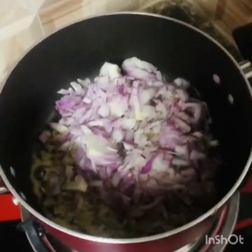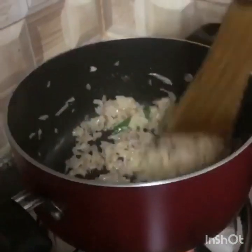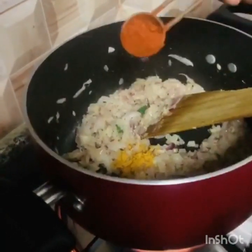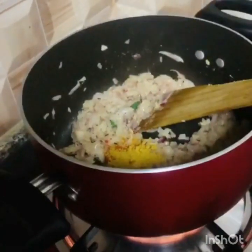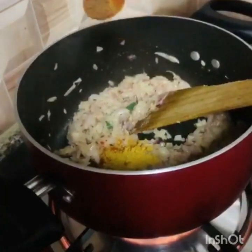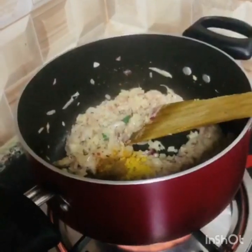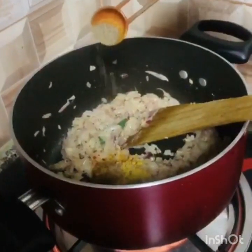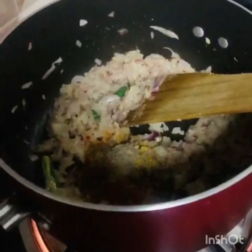Add 1 teaspoon of jeera. Then add 1 teaspoon of garlic. Mix it well.